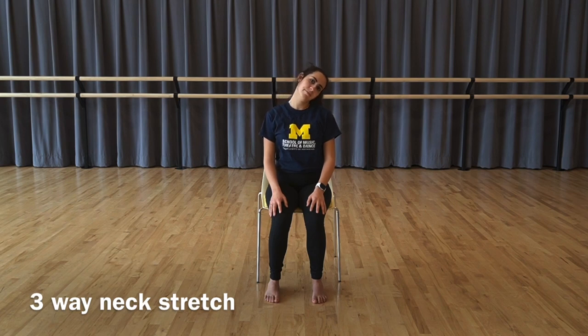Switch sides: tilt your head down towards the other shoulder and bring the gaze down, then bring the gaze forward and up towards the sky. Come back through center and move through the sequence — down, forward, up, forward — repeating the pattern and then release.